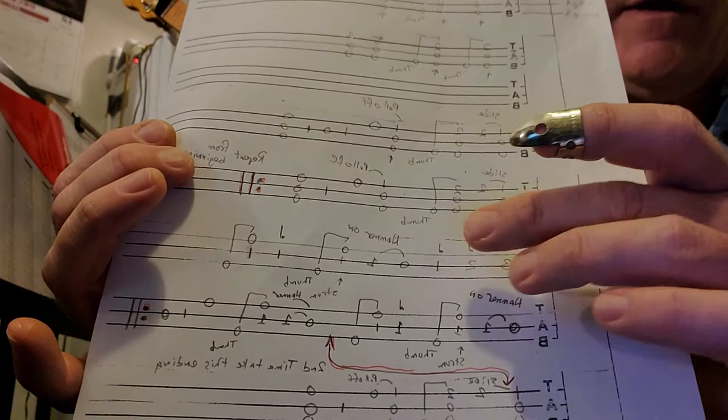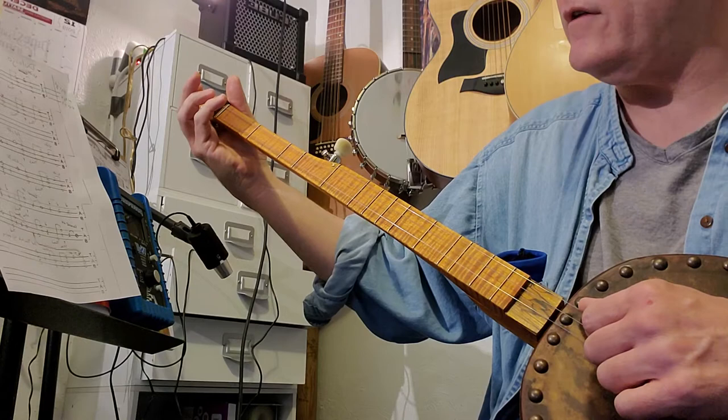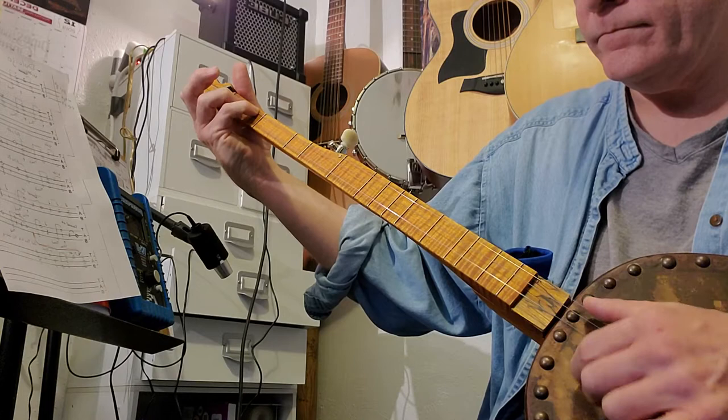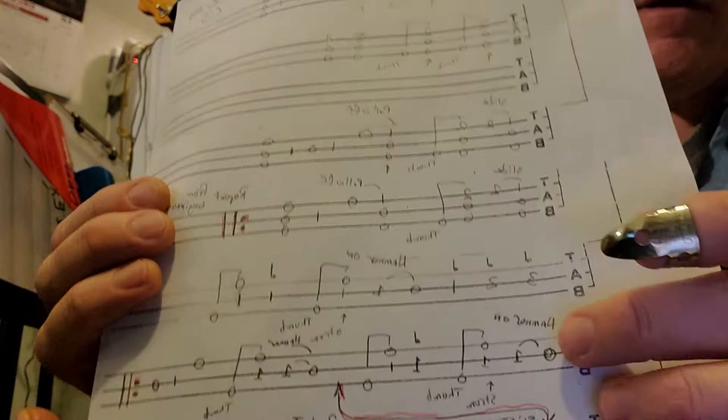These little notes denote it's a quarter note, so it's a whole note: three, two, one. Then we're going to do the hammer-on on the second string, first fret, and then the little strum-thumb and come back. Basically you're going to do that twice - do your run, do a little strum-thumb.